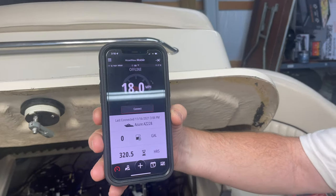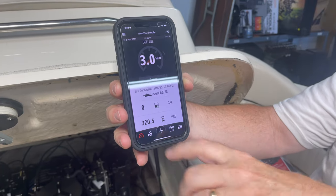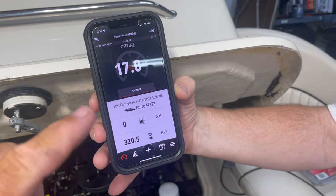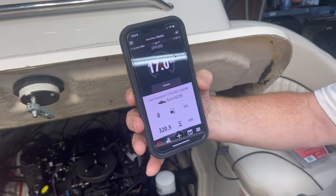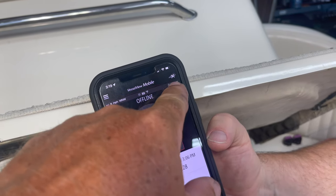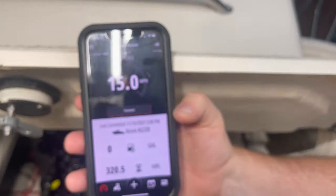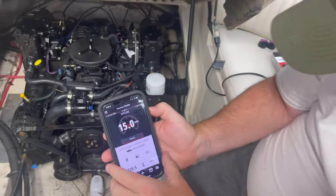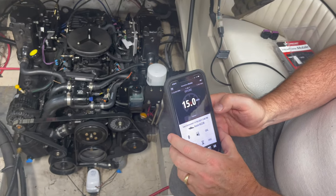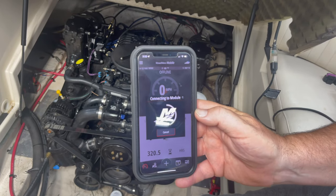Tony just logged in. This shows that we're offline and it already knows what I have is an Azure AZ228, and I have about 320 hours on the motor. When you get this brand new, it's not going to show that — you'll have to go through the setup, but you just follow the steps on the app; it's super easy. Once we're connected, if you look up at the top right, you'll see the three little Bluetooth signals. Alright Tony, we're going to turn your key on. Go ahead. I see power on the VesselView, I see the Bluetooth light is flashing. I'll go ahead and hit connect. And boom — there you go, he is connected.